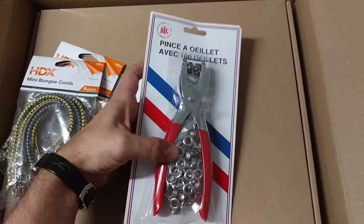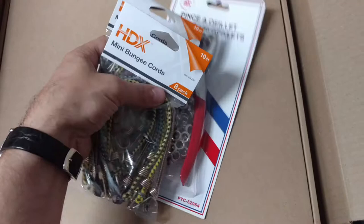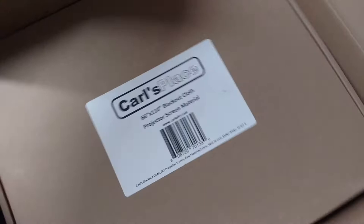These are little collets, little rings, and these I actually picked up at the hardware store — just some miniature bungee cords. And both of these things are for this right here.